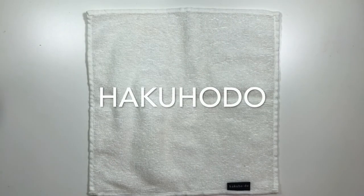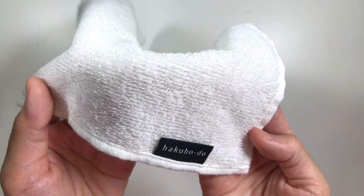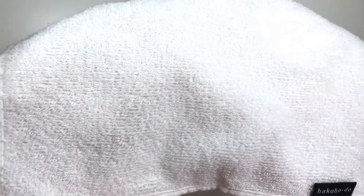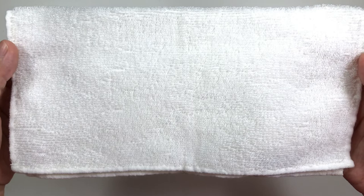The Hakuhodo cloth is made out of 100% polyester and was developed specifically for their brushes. They wrote that the secret to keeping brushes clean and in good condition over the years is regular cleaning after each use. It's covered in a ton of tiny loops and can fray if you wash it with too much strength. It's in the middle of the spectrum for cleaning — it removes pigment and oils but not enough for my liking. I don't think it'll work well enough if you use a lot of liquid and cream products.